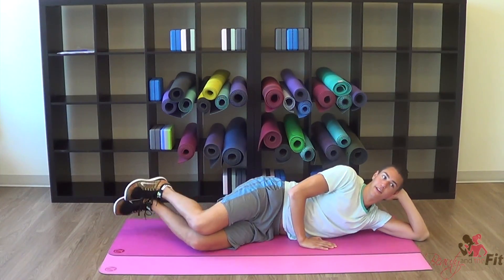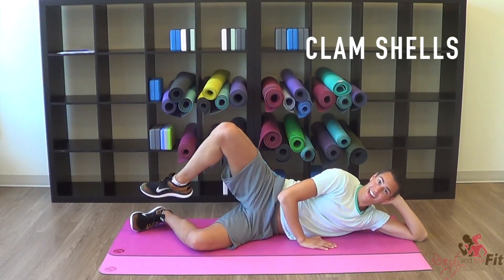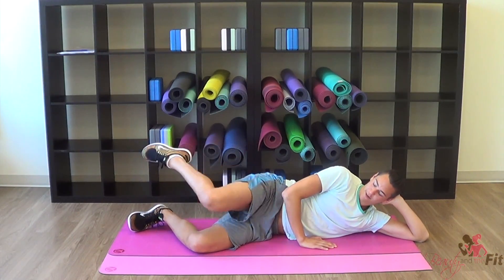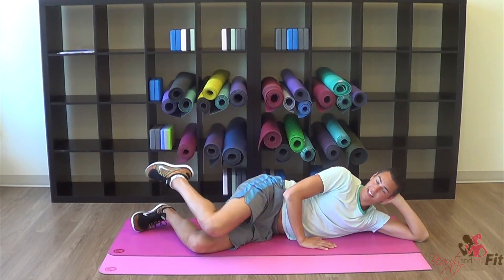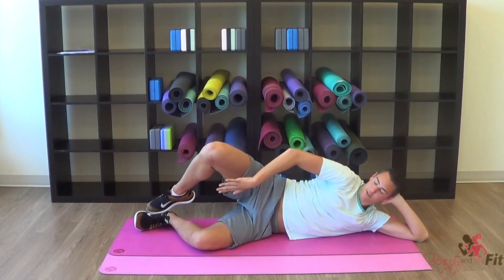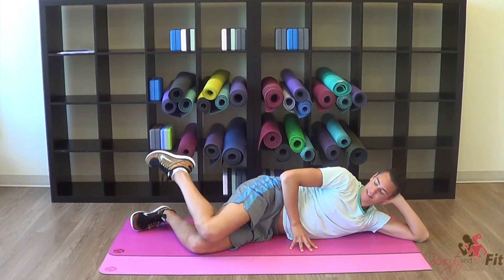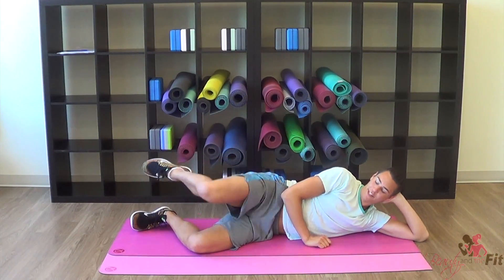Knees together. Here we go — so knee, lift, knee, lift. Tap the knee, open up. Knee, open up. So knee, toe, knee, toe. Really opening up that inner outer hip. Tap, center, tap, center, tap. You're going to feel this right here and also right on the inside of that thigh, so make sure you're really opening up the hip. Tap, open, tap, open. I feel this instantly when I do this.